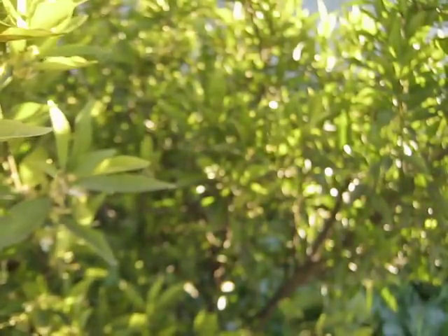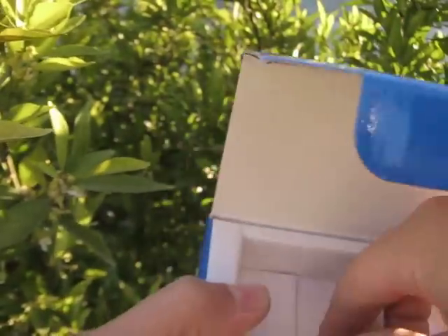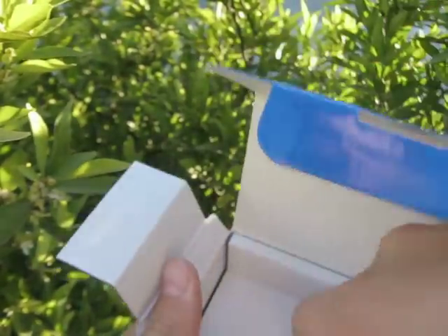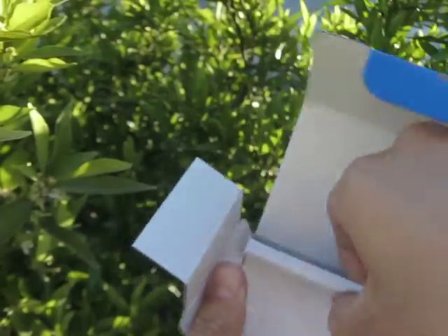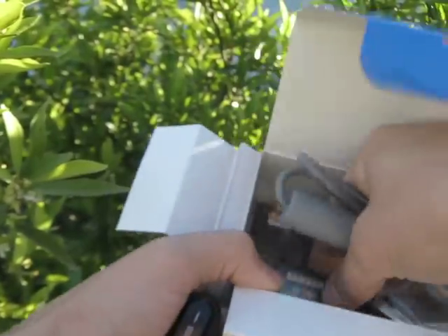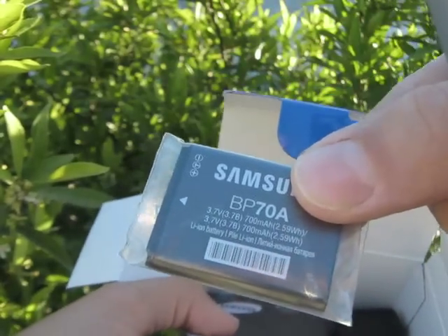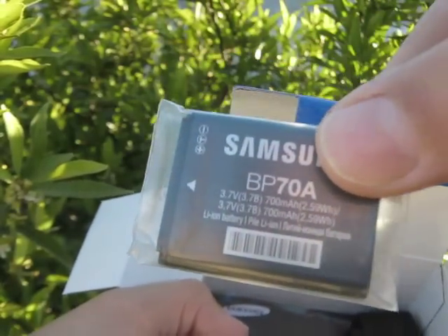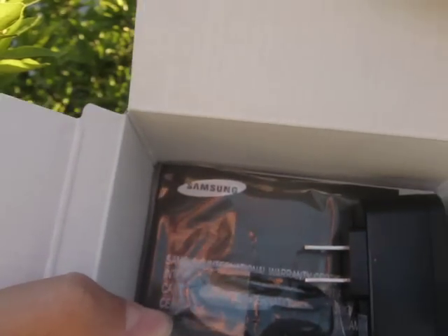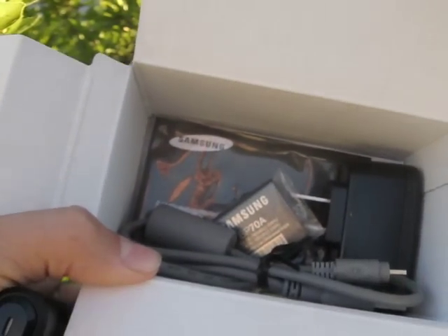In the pack, this comes with USB cables, the battery, manual, warranty, and charger — just that.